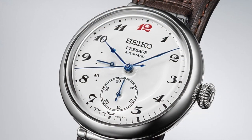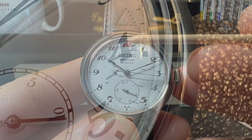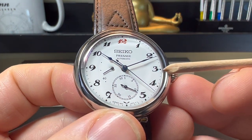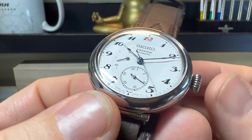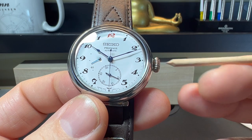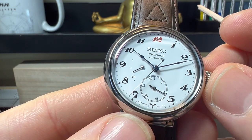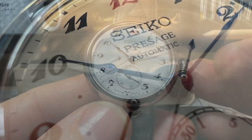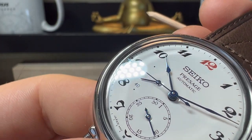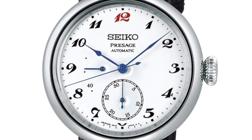The dial gets this font design from the original, with the red 12 and a lovely old-fashioned font. It is printed on a gorgeous enameled dial. Enameled dialing costs a lot more than normal dialing because they have a high failure rate and are much harder to produce. The hands on this are beautifully thermally blued - they really do look the part. I love how thin and elegant they are.